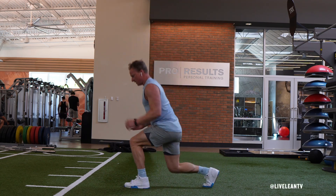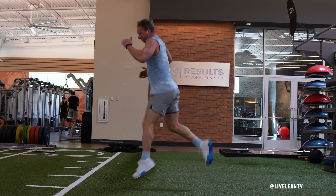Stationary Jump Lunge Butt Kickers is an advanced plyometric bodyweight leg exercise that improves explosiveness.